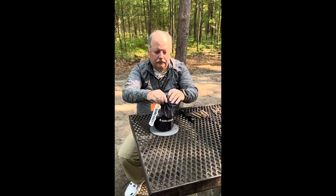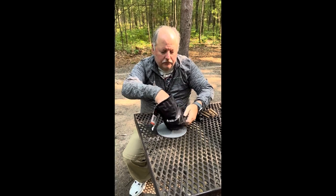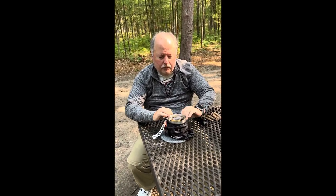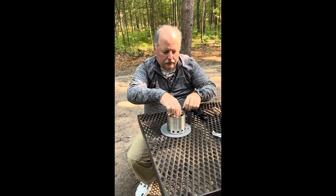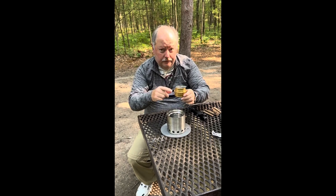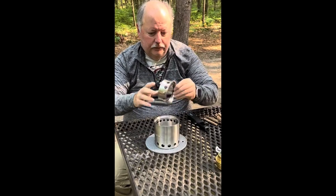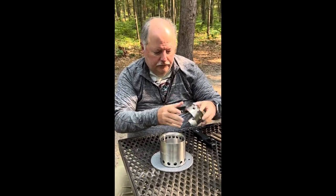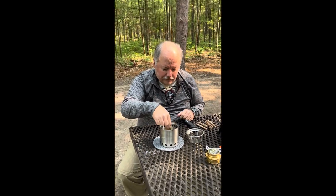So here you can see how small it is, and it comes in its own tiny little carrying bag. You take it out of the bag and you'll see it comes with — or we ordered it with — this optional alcohol burner, which I'll set aside and talk about in a little while. And this is the reversible top that goes on top to hold your pan or your pot.